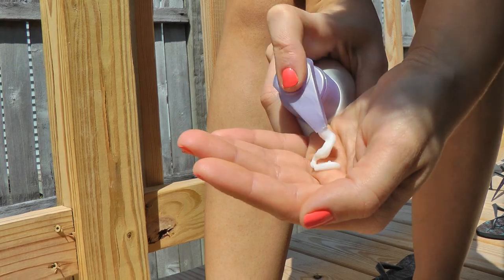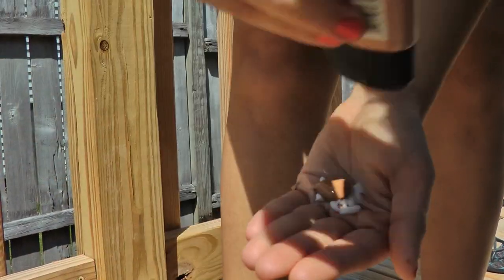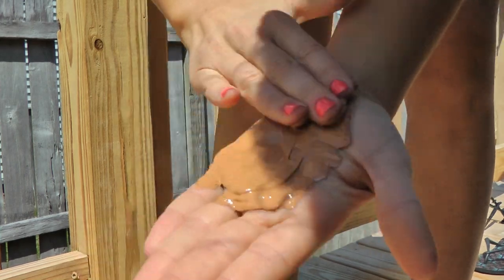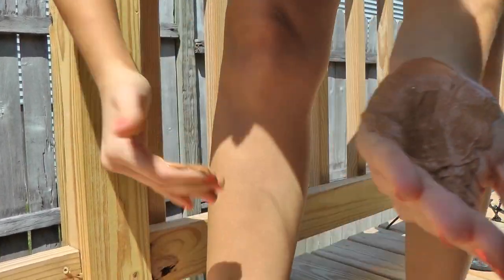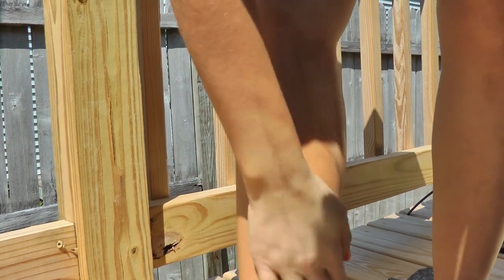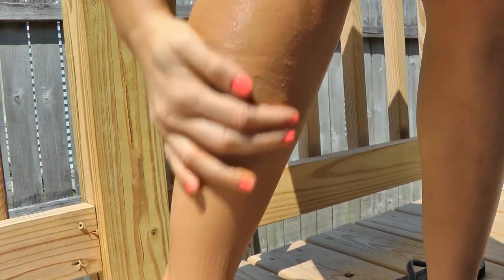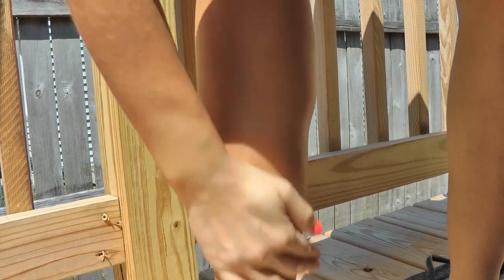Basically, what I did is I took a little bit of the Airbrush Legs Tan Leg Makeup Lotion and mixed it in with a little bit of my regular lotion, mixed the two together and applied it all over my legs. Then just make sure that you really take your time and blend it into the skin and blend it onto your foot.